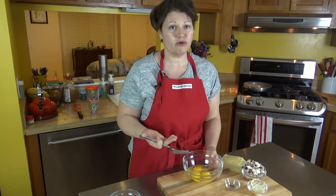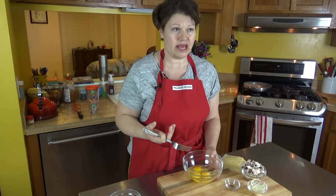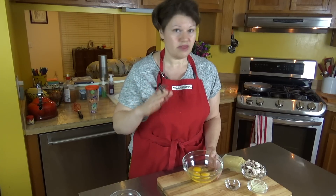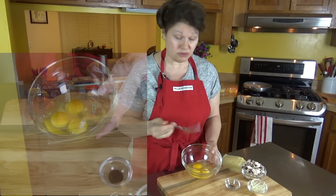If you want to add cream, if you want to add water — and at times that can make the egg fluff up, which is very nice — that's completely up to you. I'm just going to use eggs tonight.